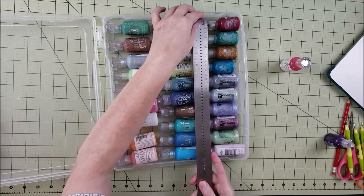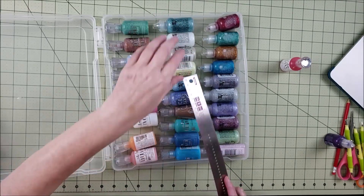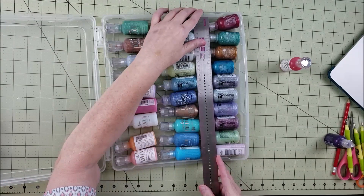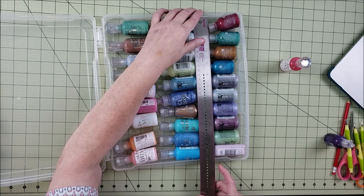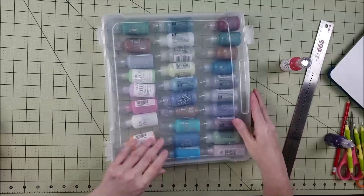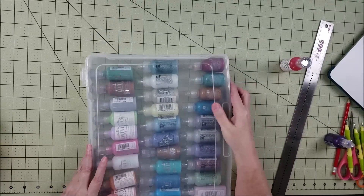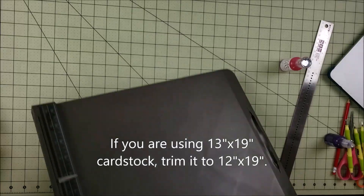You can use a ruler for this process, or you can use a scoreboard — having a scoreboard makes it much easier but you don't necessarily need one. This case is about 12 and a quarter inches, but I'm just going to go with 12 and a quarter — it doesn't need to be perfect. So we'll take our cardstock and get started.